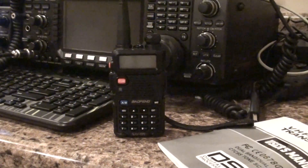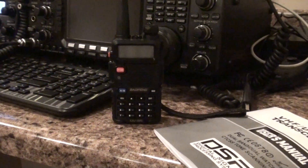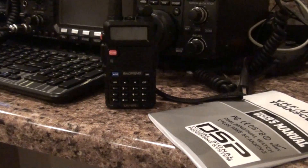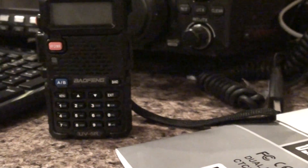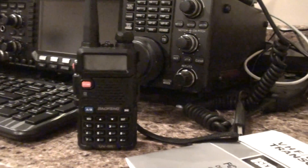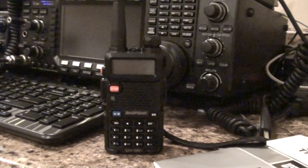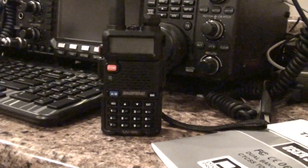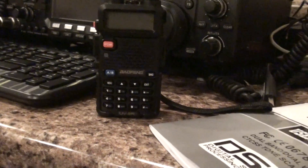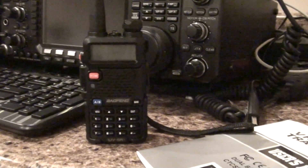Hi everyone, this is KD7MCI Jason with a little bit of a review for a radio I didn't know was out there. It's a Baofeng — I can't pronounce it — but anyway, a buddy of mine at work, he's not a ham, but he was wanting a radio he can use for emergency communications, and he bought this and asked me if I could program it.